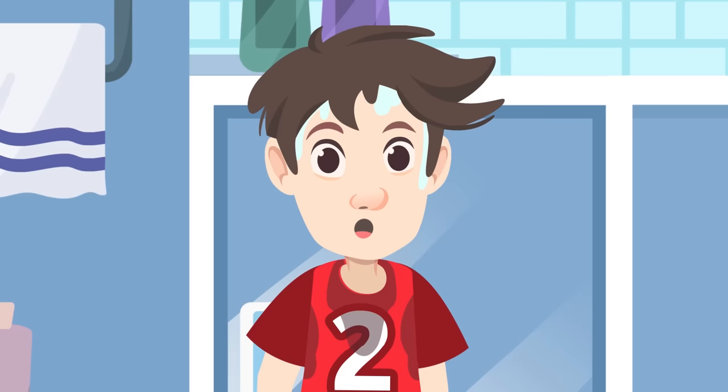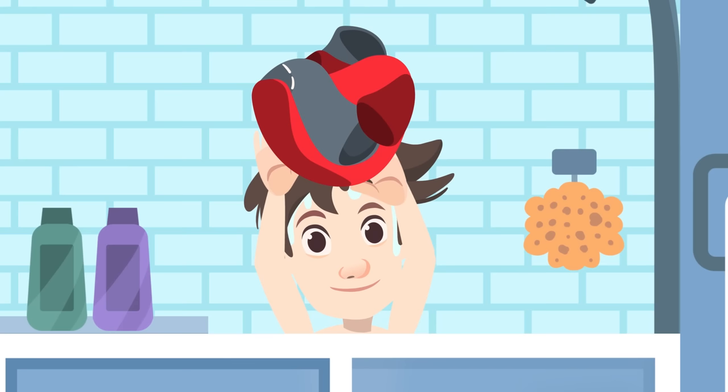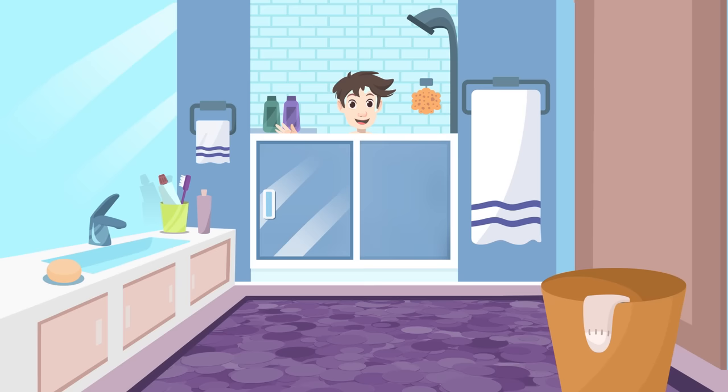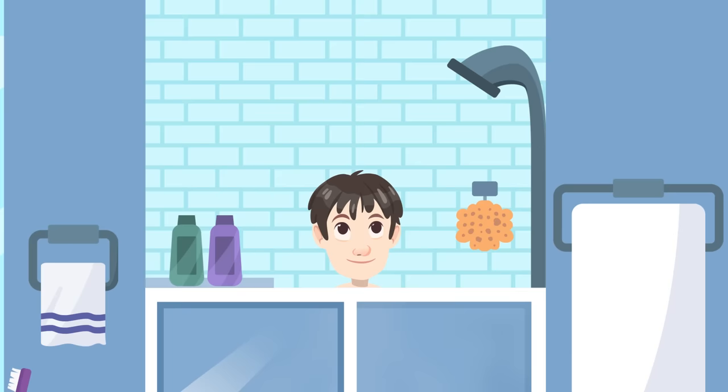One of the most important habits is to shower at least once a day, especially after doing sports. I sweat quite a lot during the game and I'm going to have a good shower now. We should toss the dirty clothes in the hamper. Let's start washing our hair — we squeeze out some shampoo onto our palm and foam it up.